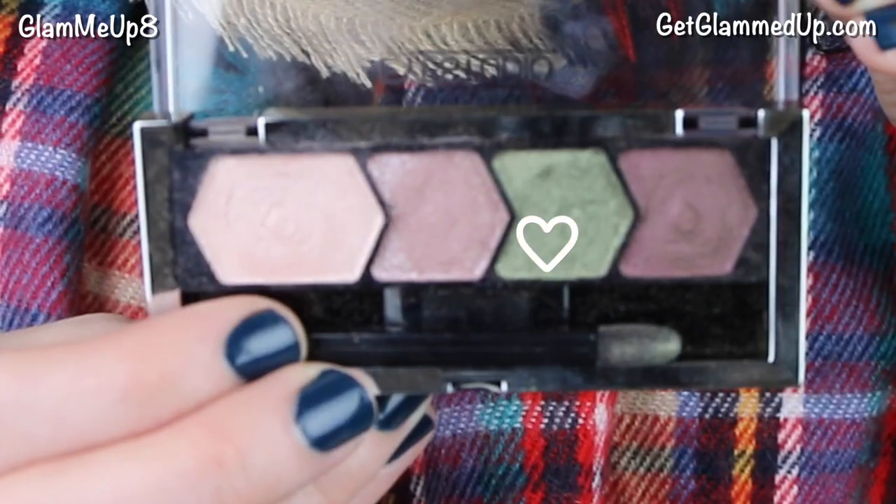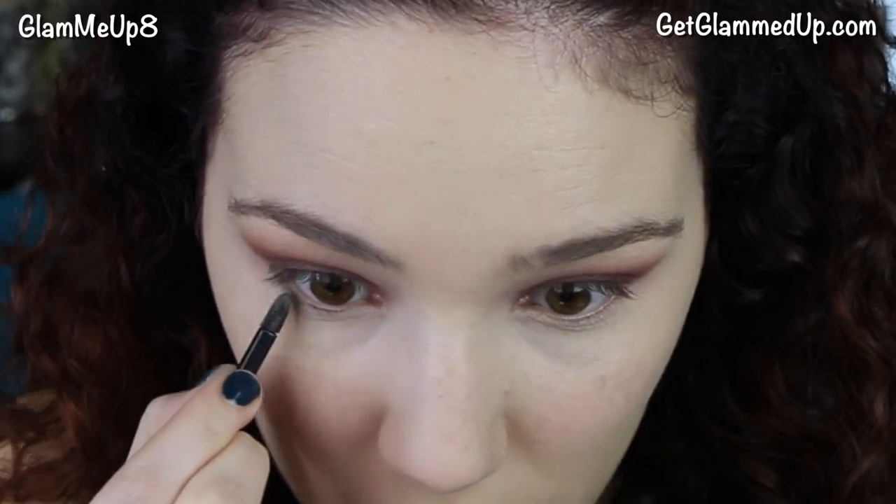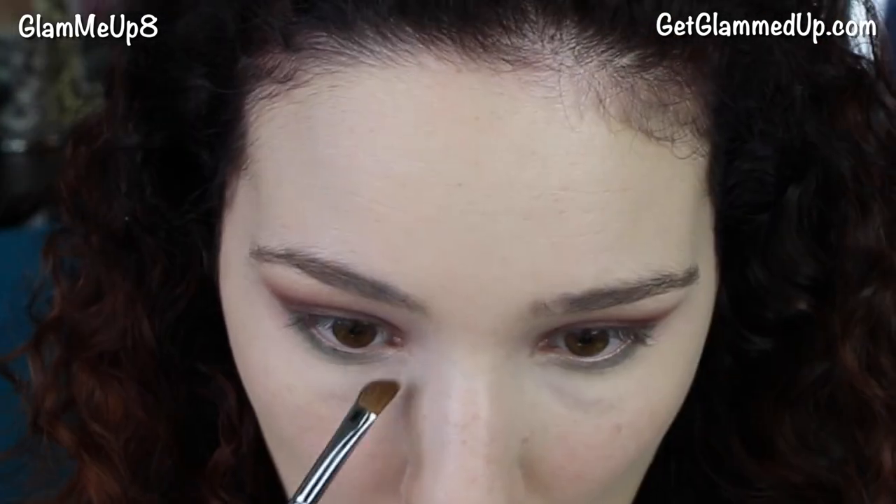I'm taking my MAC concealer again and applying it underneath my eyes and spot concealing around my face. Now I'm taking the green shade from the Eye Studio palette with the sponge tip applicator and applying that on my lower lash line — a really pretty festive pop of green, especially great if you have hazel or green eyes. The pointy sponge tip works better than a brush for smudging underneath. Then I'm taking the light shimmery pink shade with an angled fluffy brush to apply to my inner corners to brighten everything up.